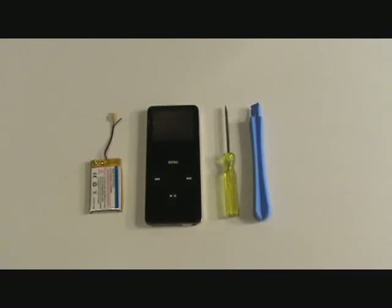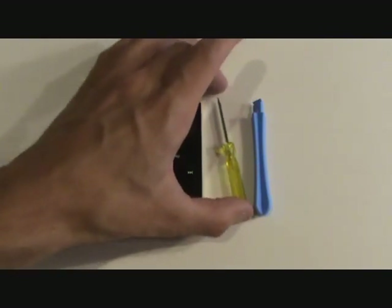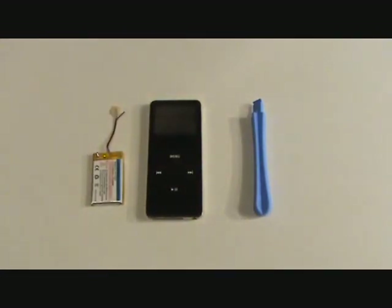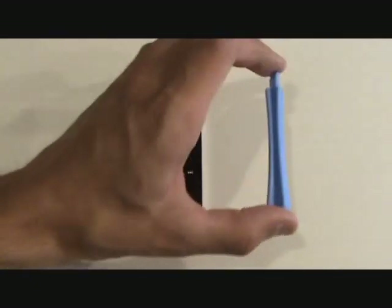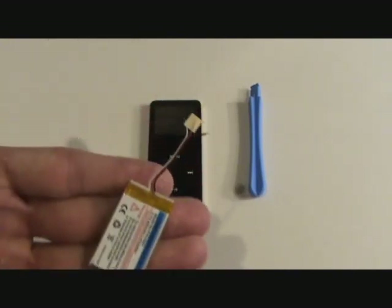In this video I will be demonstrating how to replace the battery on the iPod Nano first generation. In addition to a soldering iron, you are going to need a small flat head screwdriver as well as an iPod opening tool. These tool kits are available on our website as well as a replacement battery.